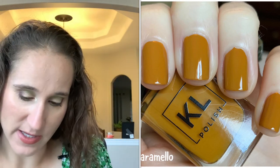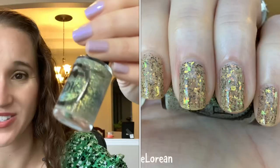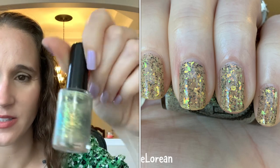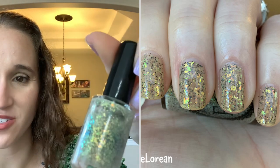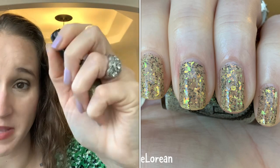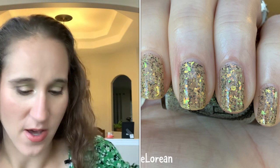Another favorite — EDK 'DeLorean,' got this from Polish Pickup. So good, so beautiful — I love those kind of murky flakies. It's got like a beige-y base, so good, loved it. Night Owl Lacquer 'Cozy Sweater' — so beautiful.